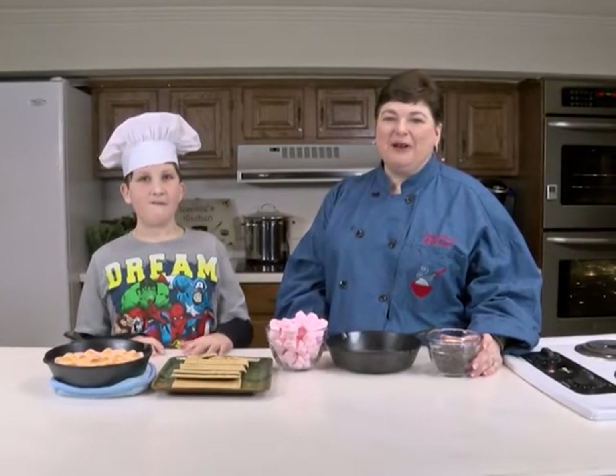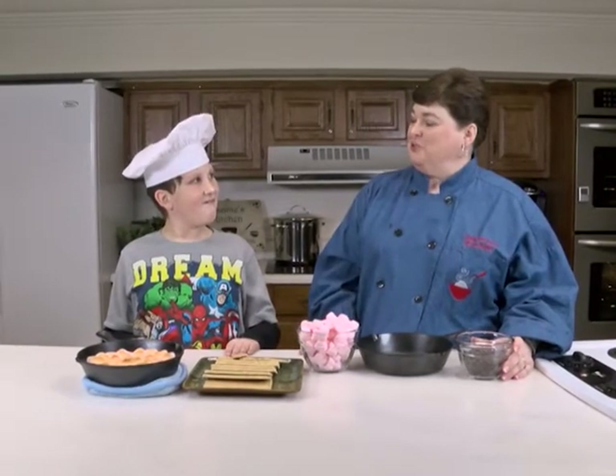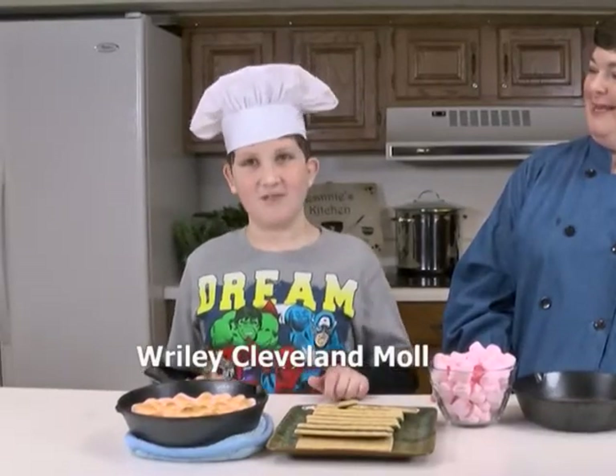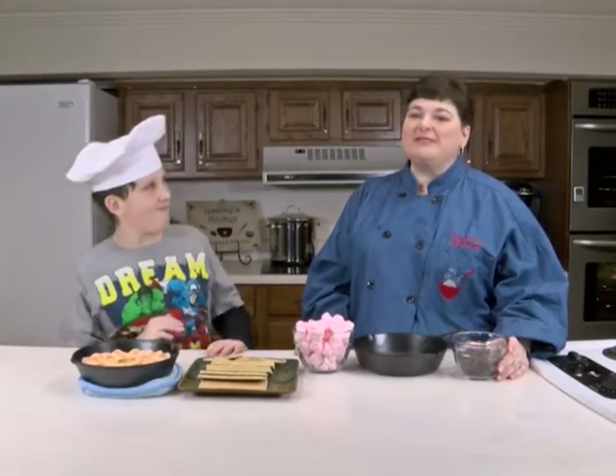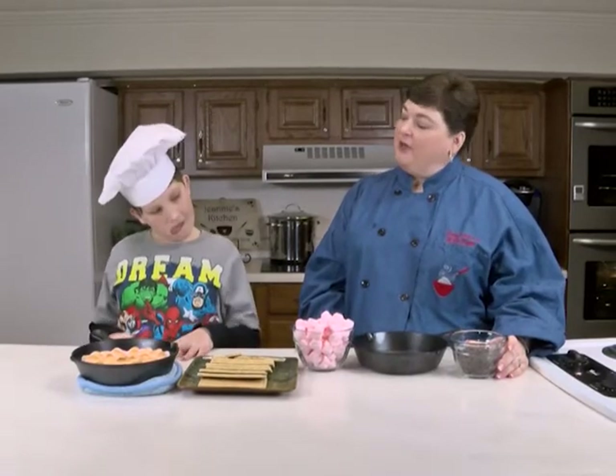Hey, welcome back to my kitchen! I'm Jeannie Leonard and today I have a special guest. He wrote me a letter — his mom sent it to me — so we decided he needed to come see me today. Do you have a girlfriend? Yeah?